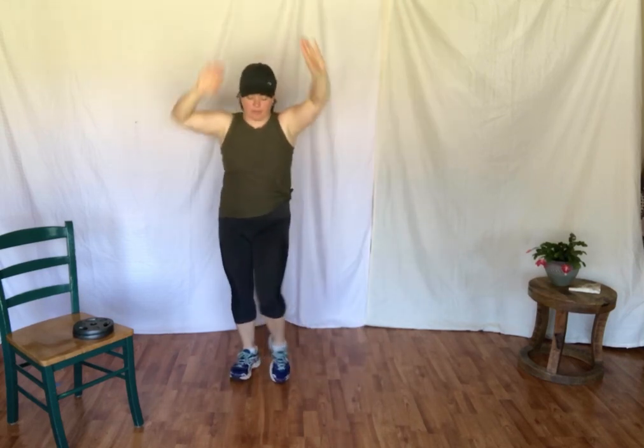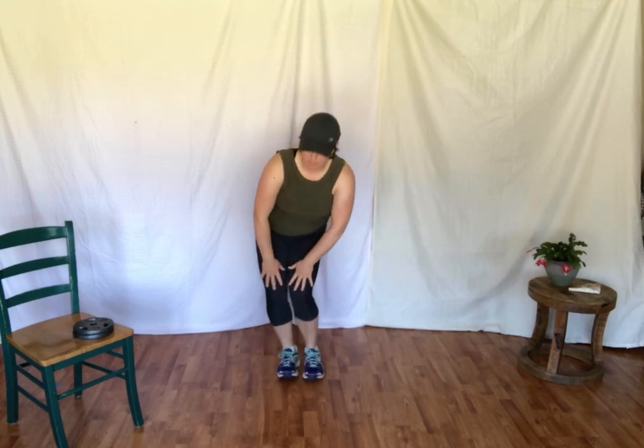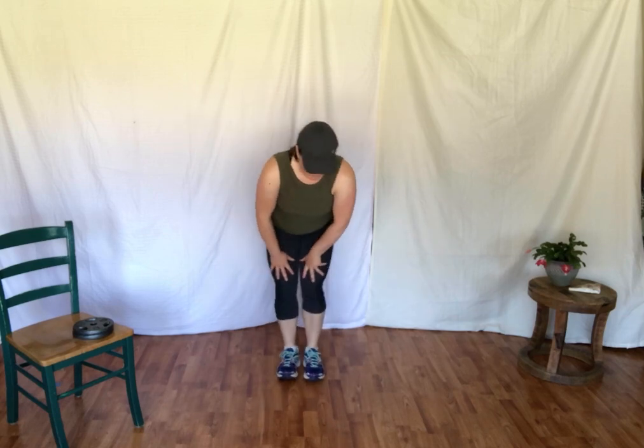Rolling out the right ankle — one, two, three, four. Other way — one, two, three. Leg out — two, three, four. And roll it in. Moving on to the knees, circling them around, warming up the joints. Other way. Feet are going to step apart, hands on the hips. Little lunges — still warming up those knees but also loosening up in the hips.